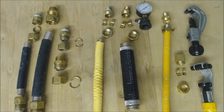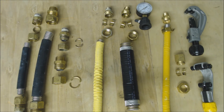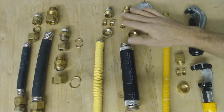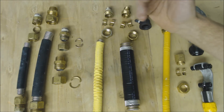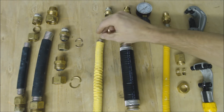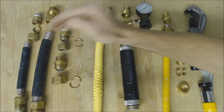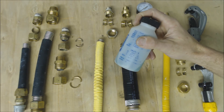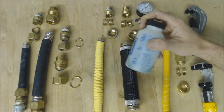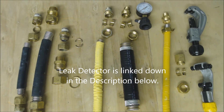Once you put these connections together, make sure you are leak-checking with an anti-corrosive leak detector — like Rector Seal or Super Blue. Make sure you are NOT using dish detergent mixed with water. Dish detergent can eat away at the corrugated stainless steel tubing and eventually cause a leak. Dish detergent is more corrosive now than it used to be, so always use a non-corrosive leak detector.